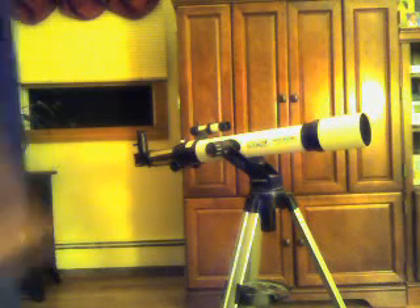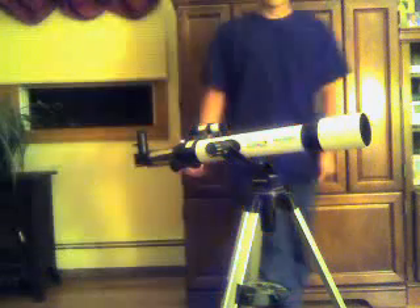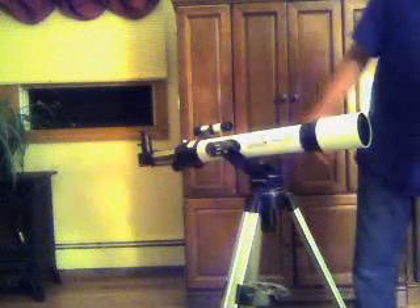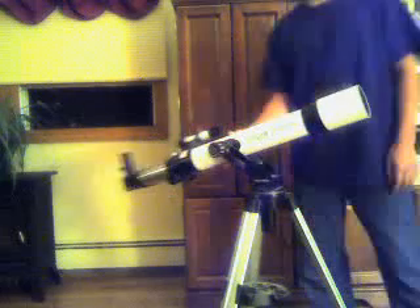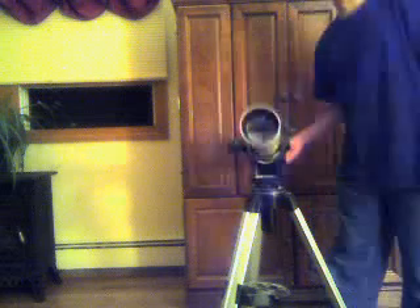Hello. Today I'd like to display my collection of telescopes. First, I have a Meade simple refractor. Two inch, simple. It's actually a really stable mount too. It's nice. Got this one out of the trash, cleaned it up and it works perfectly.